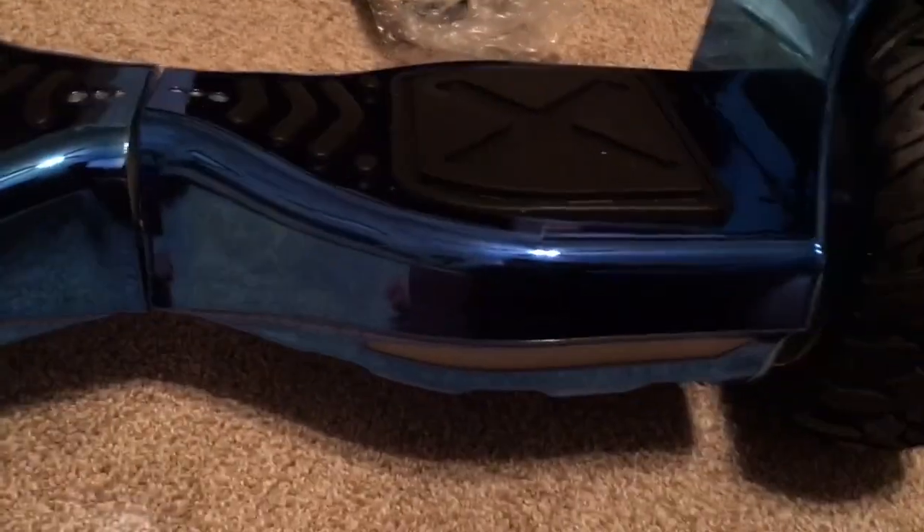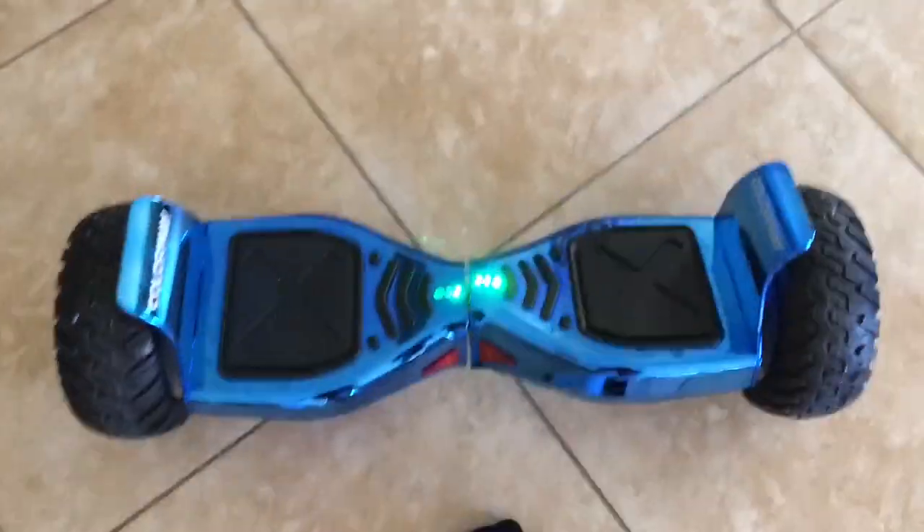Whoa, look at that — that's a nice hoverboard. Honestly, you couldn't tell how big it is in the picture. It's just gigantic. The wheels are huge, and it's not as blue as I thought it was going to be, but it's still really cool. Let's take it for a test.